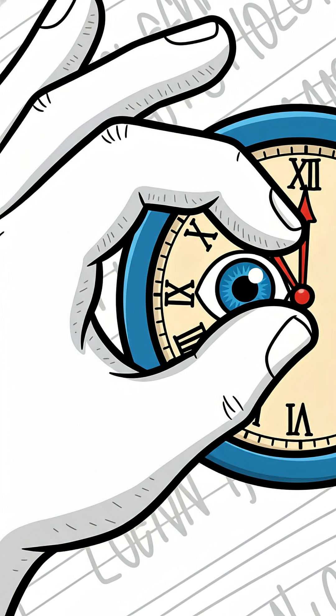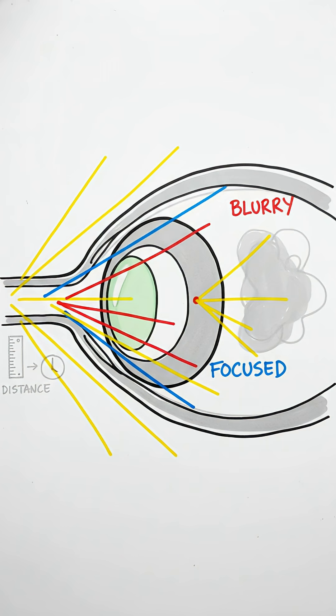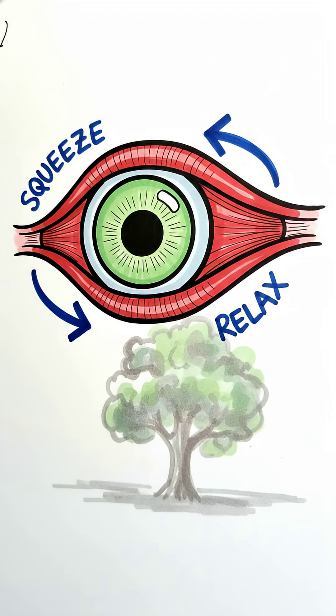Seriously, the world will just snap into focus, and it doesn't matter how blurry your vision normally is. Let's get into why this even works. Think about blurry vision — a lens in your eye is supposed to focus spread-out light into one crisp point on your retina, but a lens can only focus on light coming from one distance at a time, so your eye muscles have to constantly squeeze that lens to shift focus.